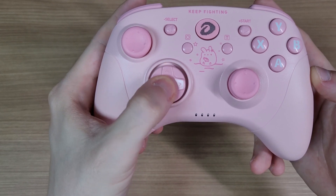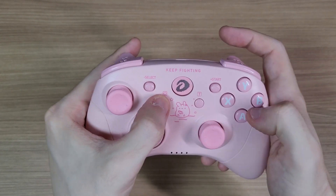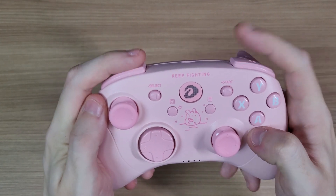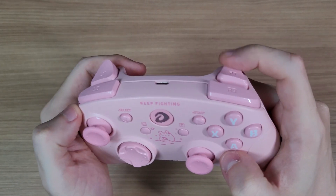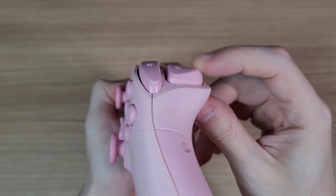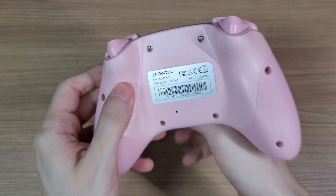The start and select buttons have rubber membranes. But the home, turbo, and capture buttons have clicky switches. The same goes for the shoulder buttons, and they can be pressed at any point. The triggers are analog triggers. And there are no back buttons on this controller.